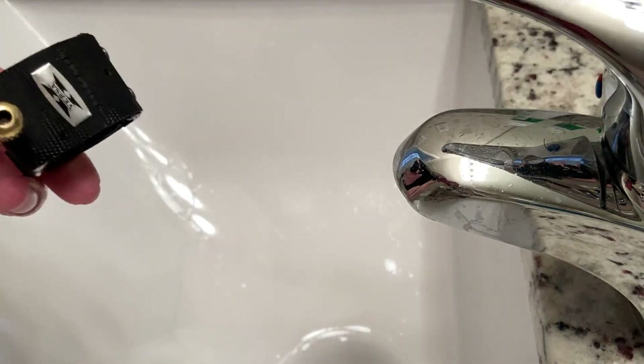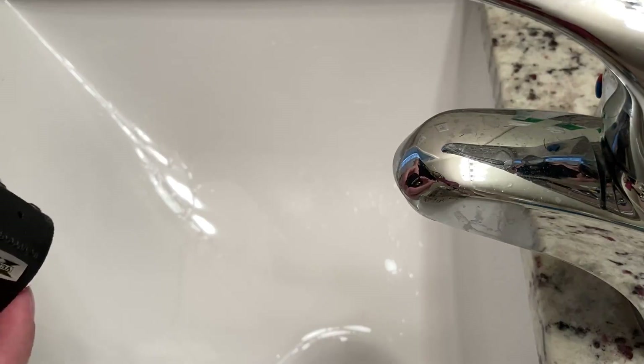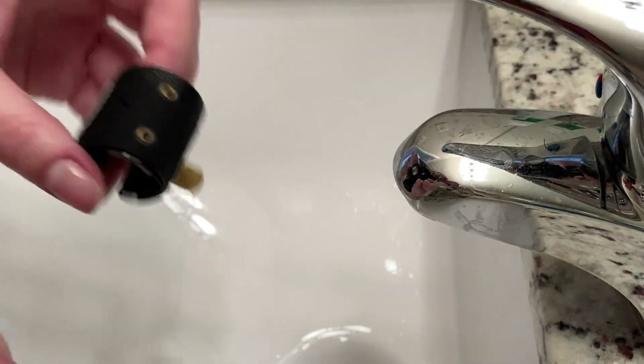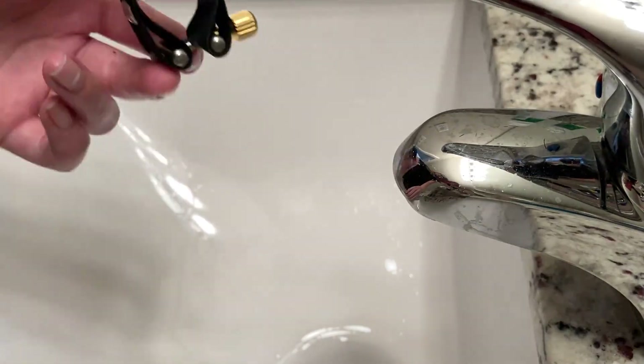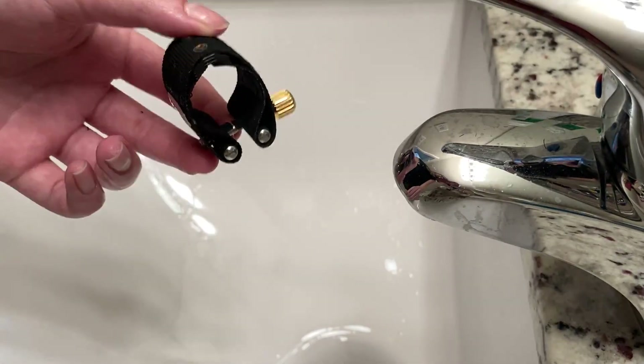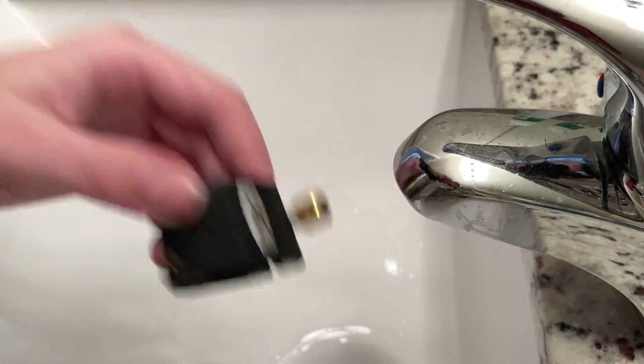I cleaned this about six months ago, so it's not as bad as it could be. But if you've had your ligature for a year or two and you've never cleaned it, or you don't know how to clean it, I am here to show you the trick.